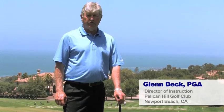Hi, my name is Glenn Deck. I'm the Director of Instruction at Pelican Hill Golf Club. Today we're at the beautiful Pelican Hill Golf Academy to improve your golf game. So listen up and you'll learn how to play better golf.